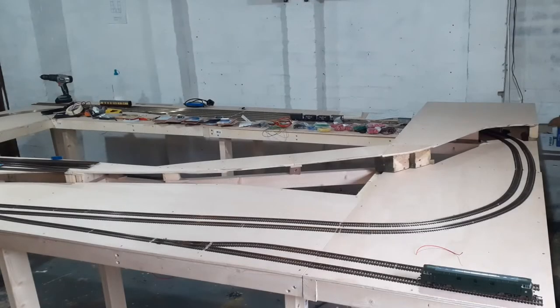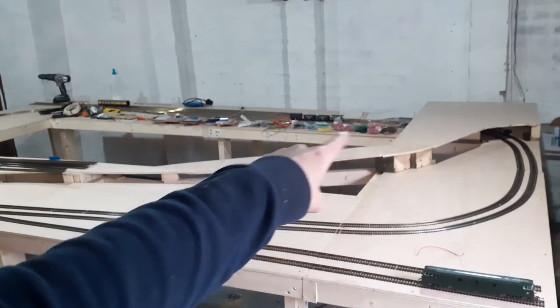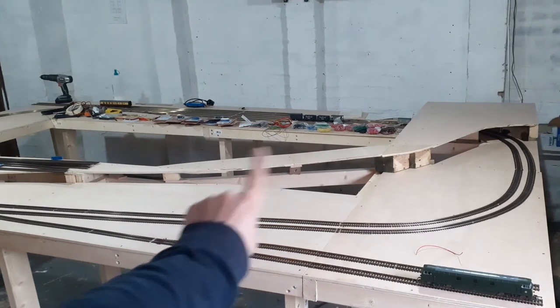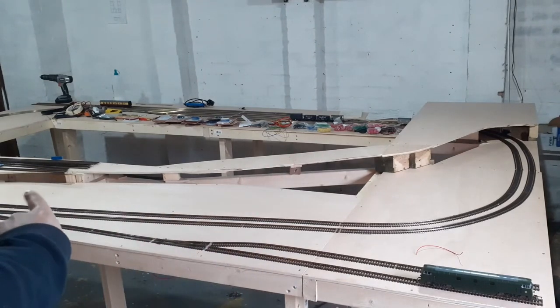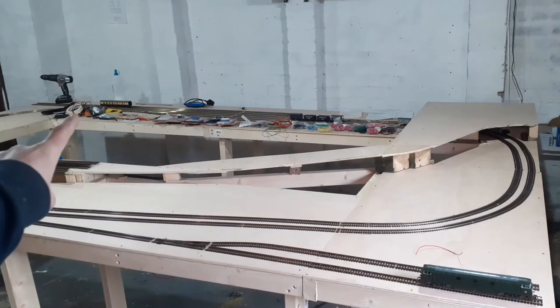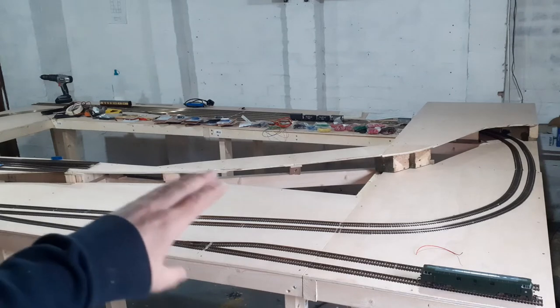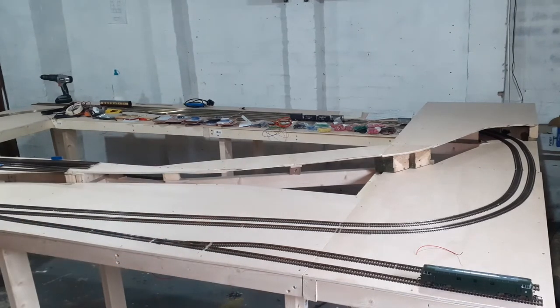Hi guys and welcome back to the channel. You can see from the last video I've got all of the lower section tracking installed. I do have to install the raised section, the raised goods yard and the incline leading up to it — that's where that pilot track is just there. I'm using all of the fiddle yard for storage so all the fiddle yard tracks are clear, but the empty baseboard space is filled with all the stuff I need for the layout, including all the point motors which are partly the subject of this video.